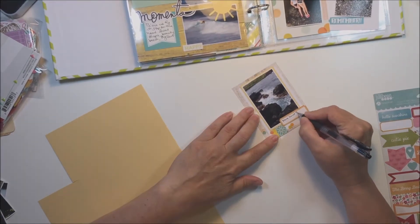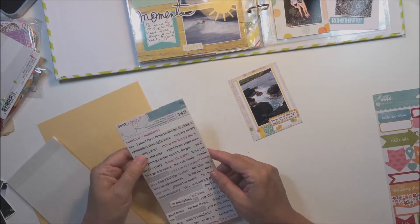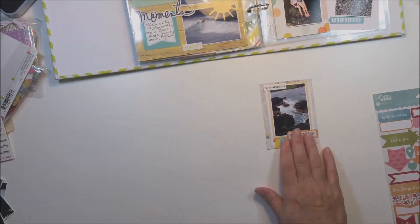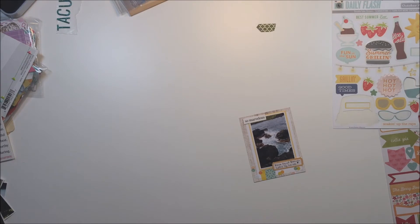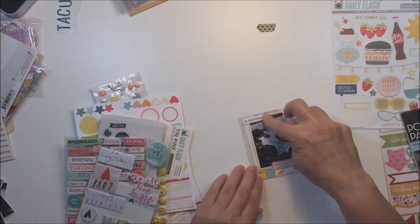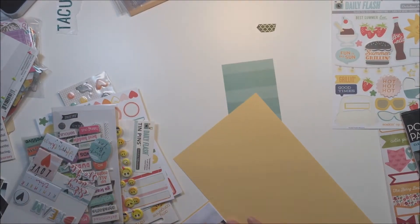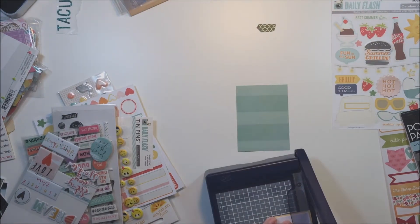There are quite a few pictures from this section, so I'm actually going to have to spend some time doing several double page spreads on that part of our vacation because it was an entire day and there is a lot to see. There were a lot of pictures taken, and I want to make sure that I don't miss any of that in the album.